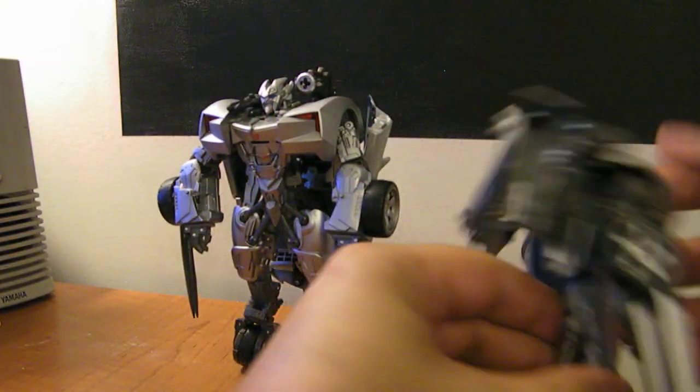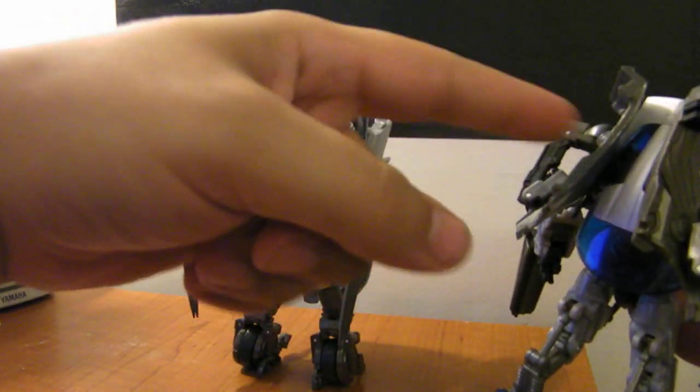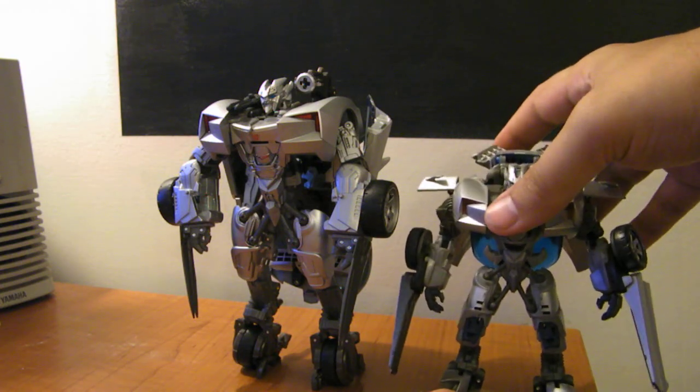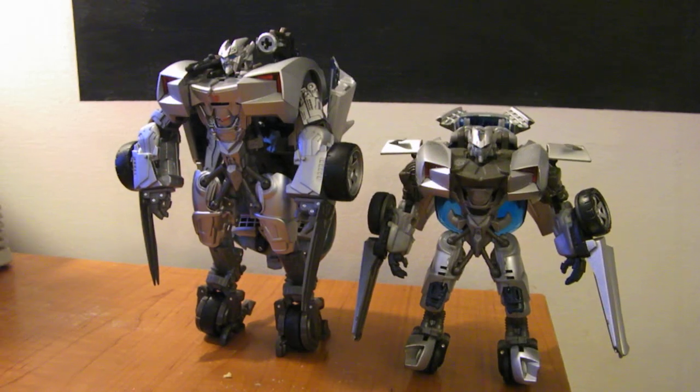Here he is next to the Deluxe. While the Deluxe also has a bunch of car on the back — almost as much car as he has — it folds up a lot better, it compacts a little bit. And it looks okay on the Deluxe. There's the Deluxe and the Human Alliance side by side.